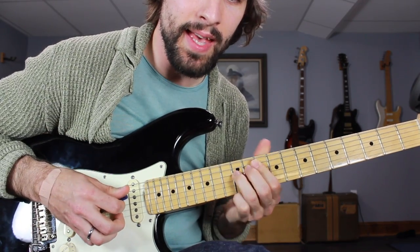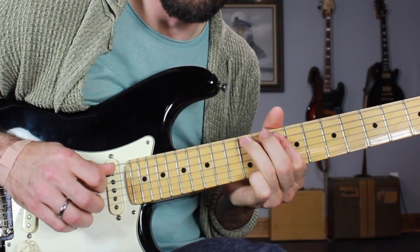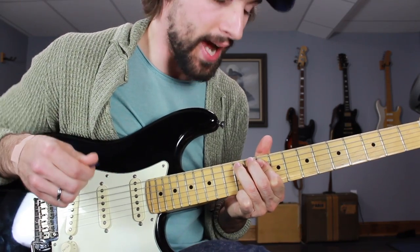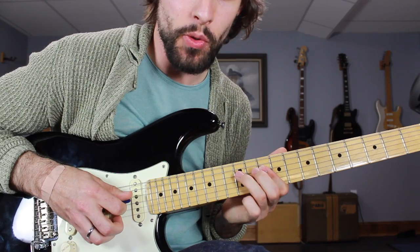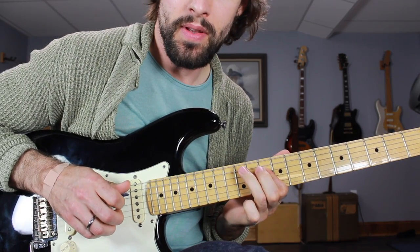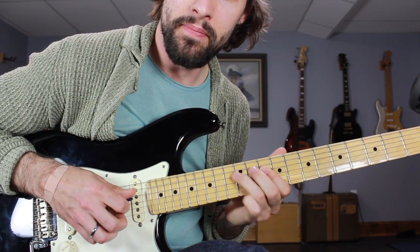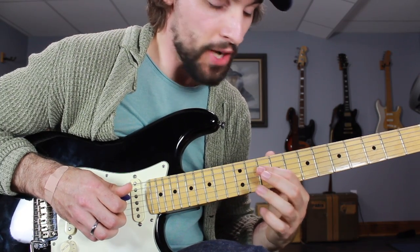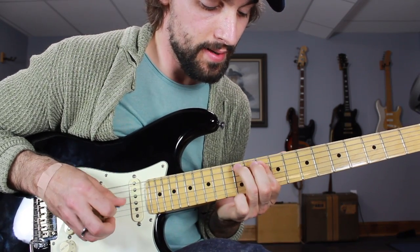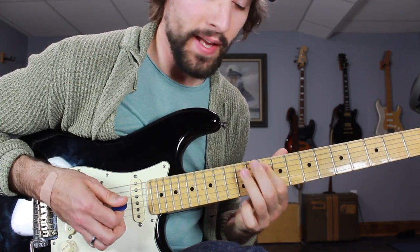The second part: classic Hendrix style pentatonics. I'm on 10 and 10, D and G. I'm going to do a hammer-pull — up to 12 on the D and then back to 10. Then I'm going to the 12th fret of the A string, and then back to that double stop, 10 and 10. To finish up this lick, we're once again going to do a double stop, this time on A and D — 10 and 10 — then hammering up a whole step to the 12th fret of the A string. Put all that together and we've got lick 3.